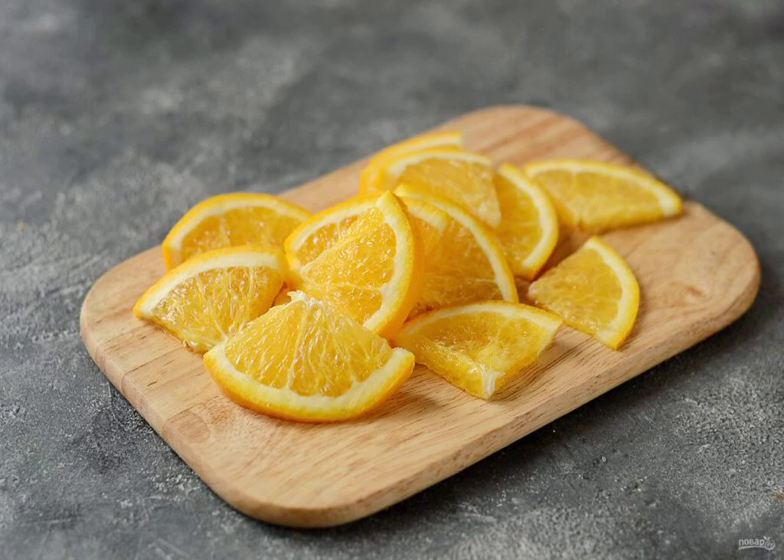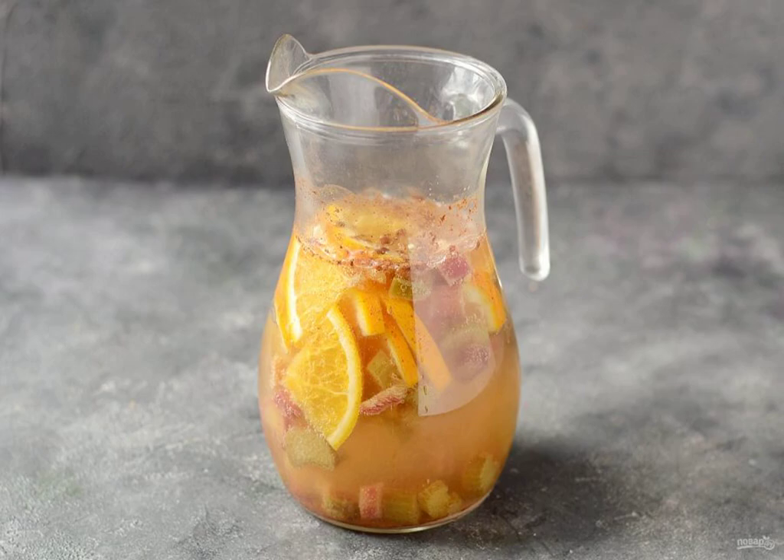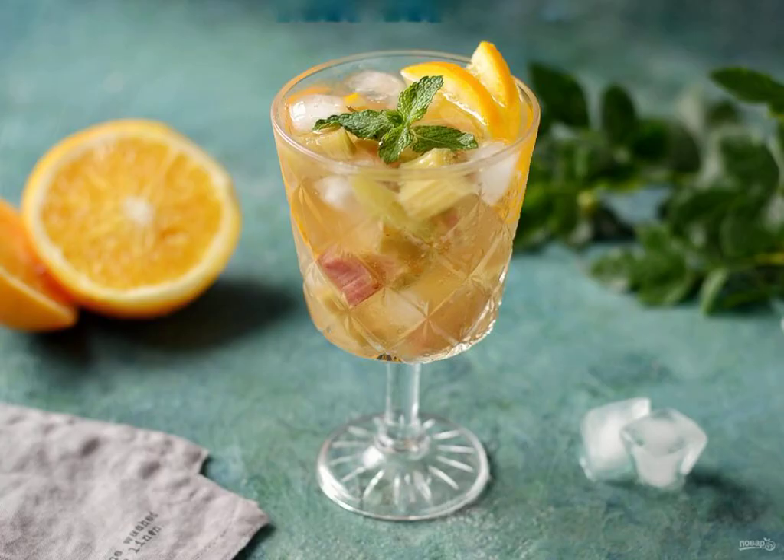Wash the orange, cut into slices, add orange, cinnamon and ice to the jug. Fill it with sparkling water. Rhubarb crushon is ready.